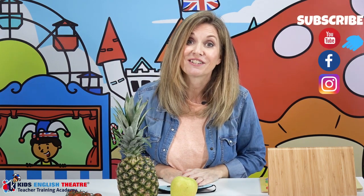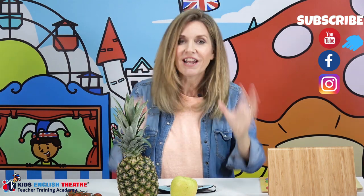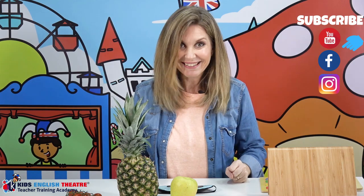That's it for me today — thanks for watching! I hope you enjoyed the video. If you did, please subscribe to my channel on Facebook, YouTube, and Instagram. It would be great to hear from you. Thanks a lot — until next time, be theatrical!